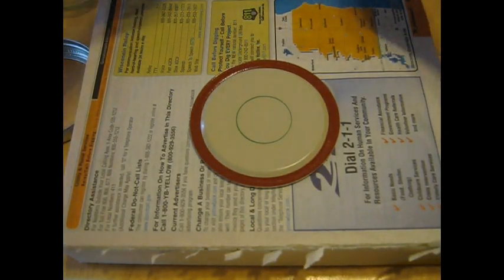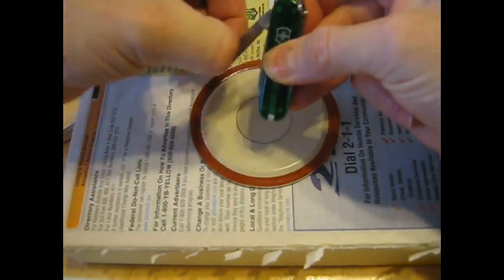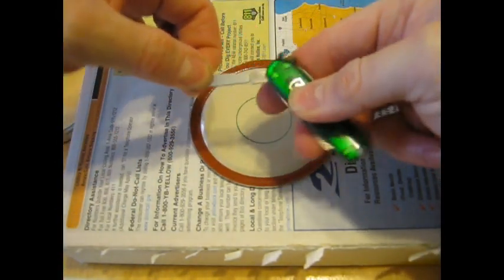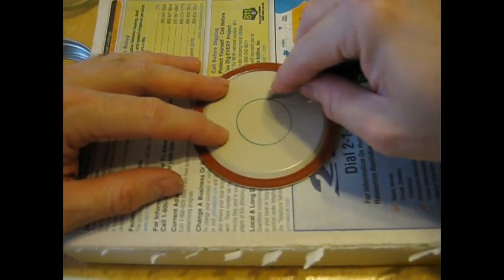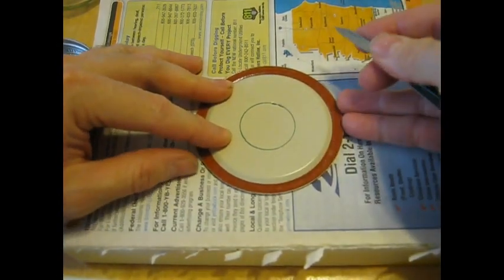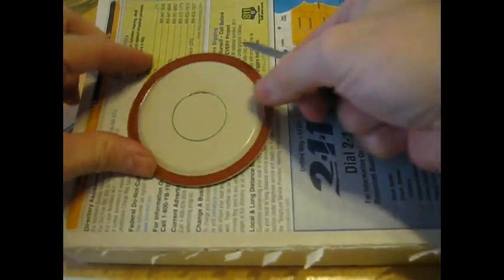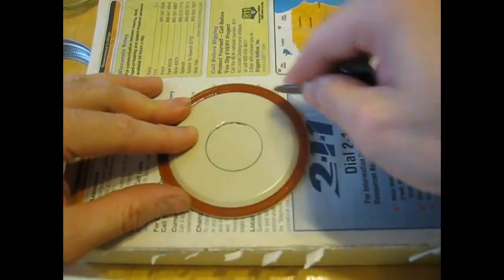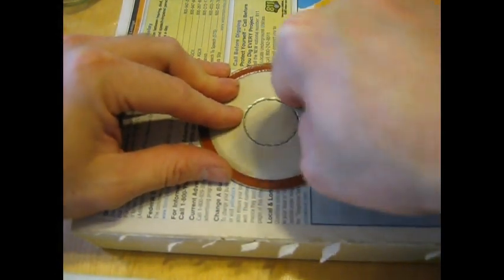The next thing we want to do is to cut a hole in the center of the mason jar lid. We'll use a pocket knife. You must be very careful — you don't want the knife to come back down and cut your finger. So we're going to make little punctures all around. You can turn the lid here. See how I'm starting to cut around — just cut all the way around until you have a hole.